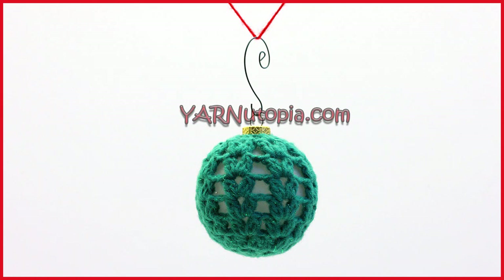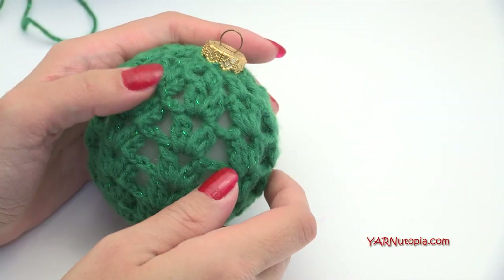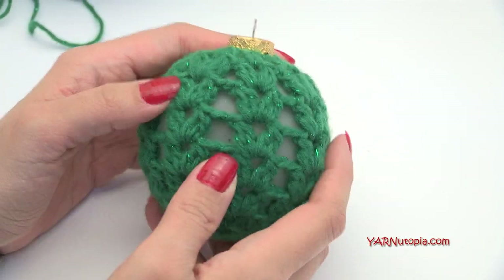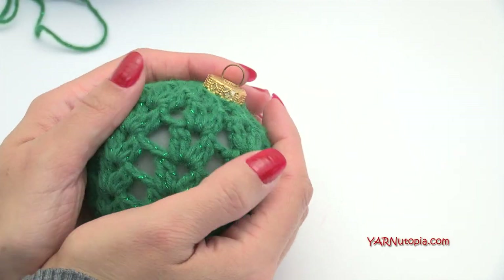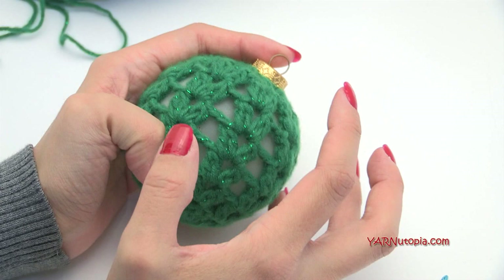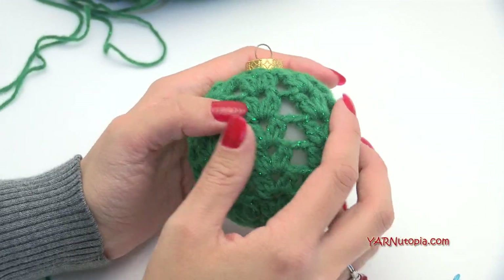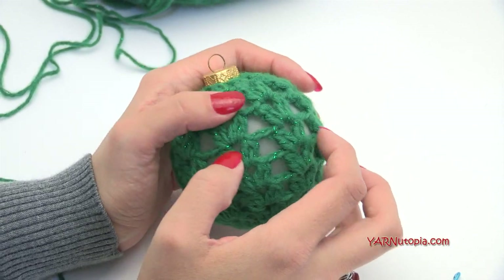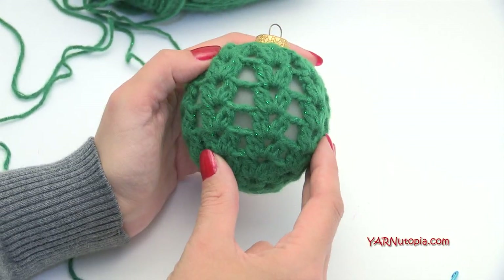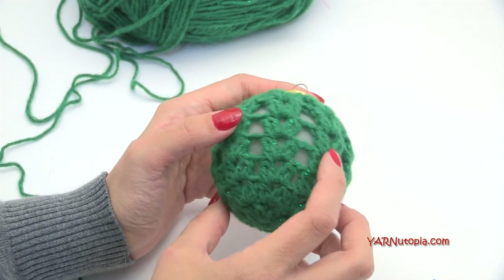Hi everyone, it's Nadia from Yarn Utopia. Today we are going to be making this lovely ornament. We're going to crochet around an ornament bulb — this one is super small and just fits in the palm of my hand, but you can get really large bulbs too. You can make small ones or large ones, and I show in the video how to make this larger or smaller depending on which size bulb you have.